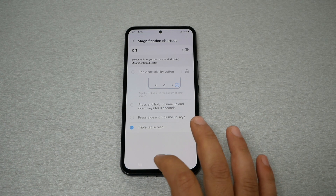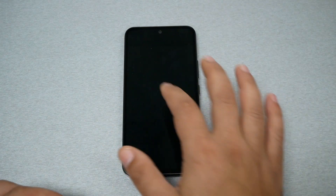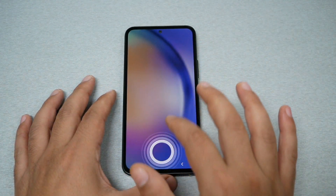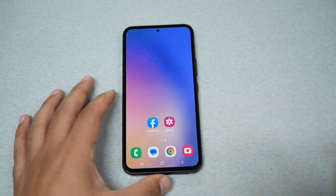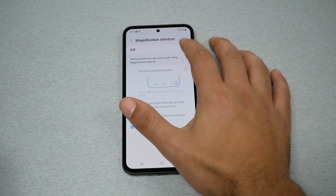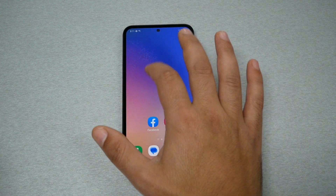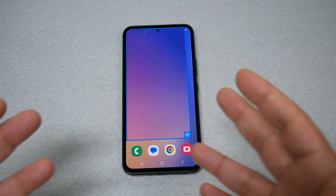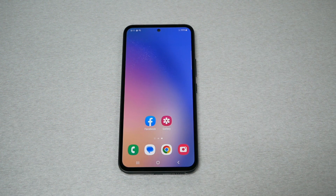Your phone will start doing the zooming the same way, or you can completely shut this off and you won't be bothered with this feature. Let me show you — if I press as much as I want it shouldn't be a big issue. We can press two times, three times, no issues whatsoever. But if we enable this feature and turn on triple tap screen, just three clicks and you will see the magnifier coming back.